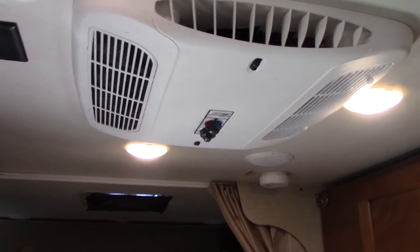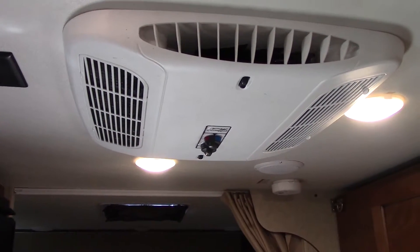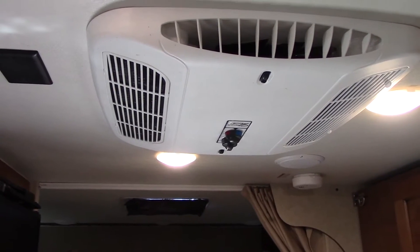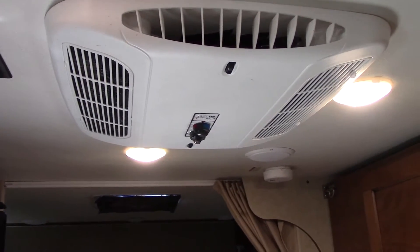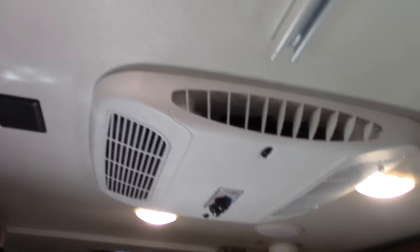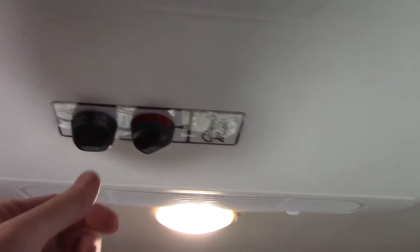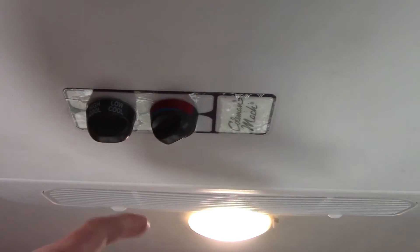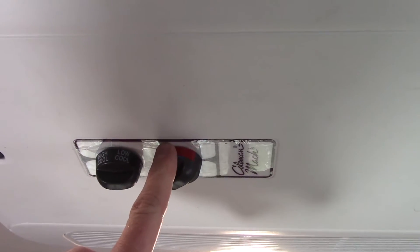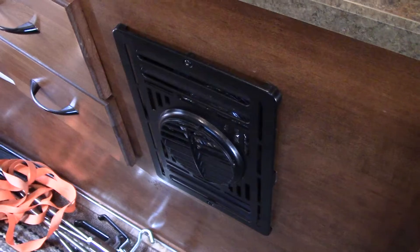Like a lot of you, I have a Coleman Mach — this is a 9000 BTU — but even the larger units share the same parts and the same controls. It's just a different head up on the roof. As you can see, it's got the manual controls, and mine does not have a heating element. You use these controls to set your high or low cool, your fan, and the thermostat temperature.